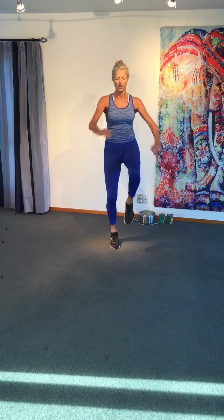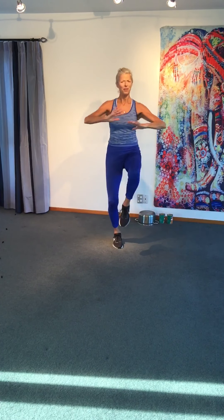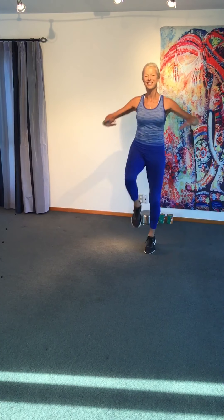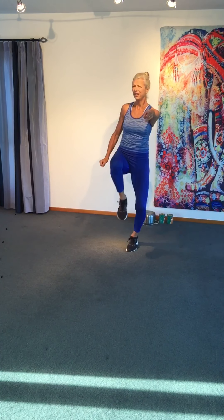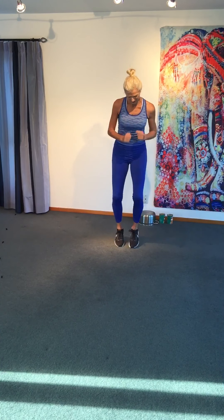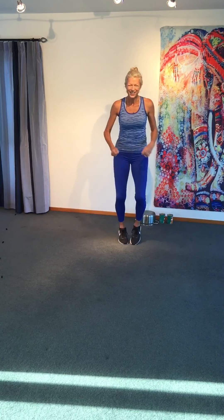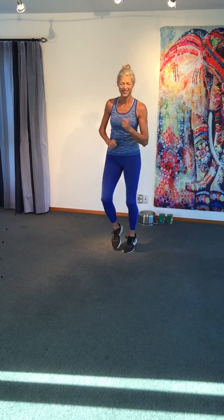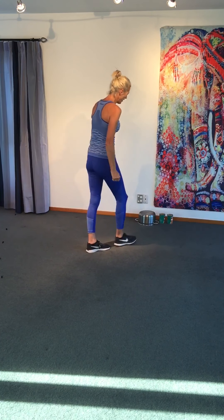Two knees. Run it on the spot. Getting warmed up — don't need one more round. Best move, guys. I'm going to get the timer and show you what we're going to do first.